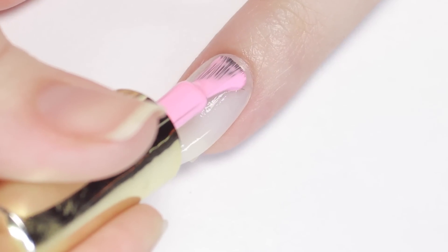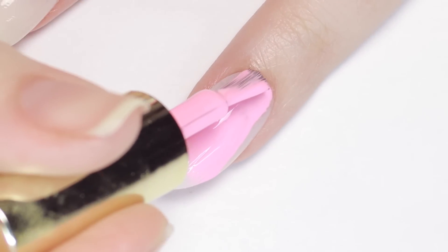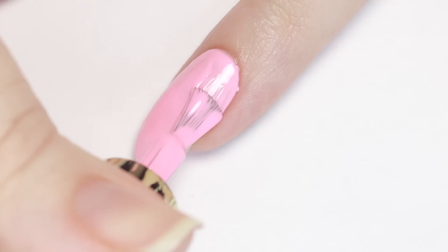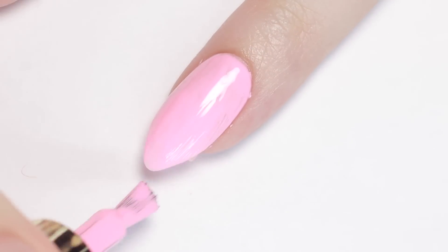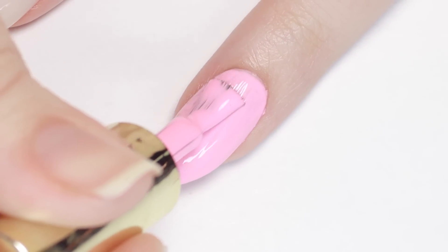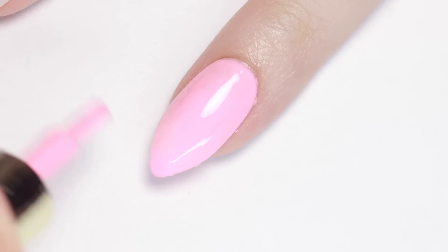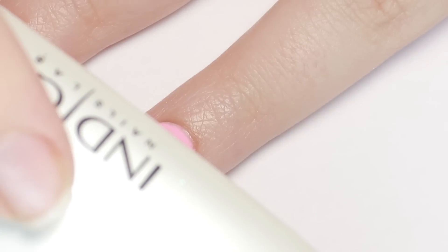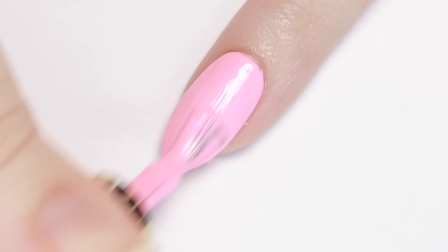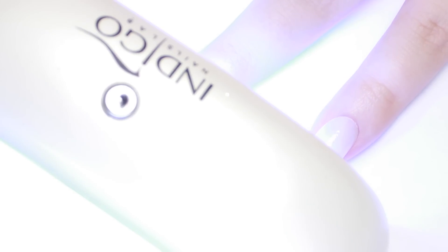To do the unicorn horn nail, I'll first be applying two coats of a bubblegum pink color gel, curing in between each layer. Since we're working with gel, be cautious about getting it on the skin and remember to remove any that you do before you cure — curing with gel on the skin can feel hot and burn, plus it can cause premature lifting of your mani. As always, remember to drag the excess gel on the brush along the tip of the nail to cap the color.